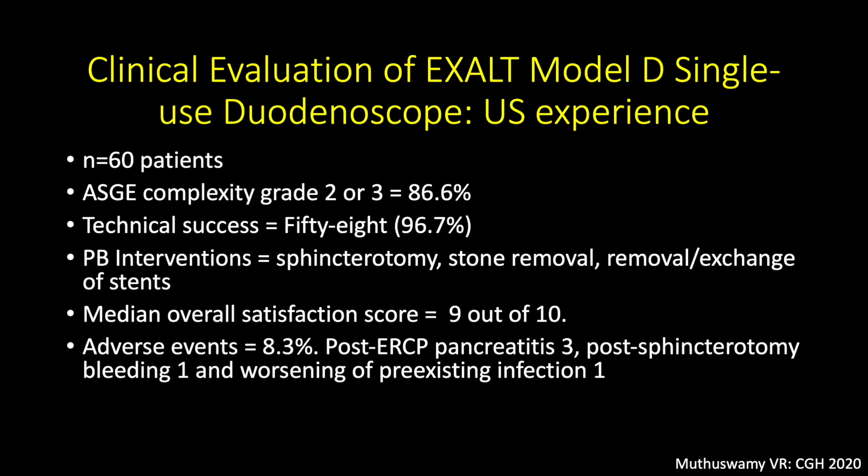In a study conducted in the United States, ERCP was performed using the single-use duodenoscope in 60 patients. The technical success rate was 96.7%, and a wide range of pancreatic and biliary interventions were performed, including sphincterotomy, stone removal, and stent change and removal. The median overall satisfaction score was 9 out of 10 among endoscopists, and the adverse event rate was 8.3%, which included post-ERCP pancreatitis, post-sphincterotomy bleeding, and worsening of pre-existing infection.